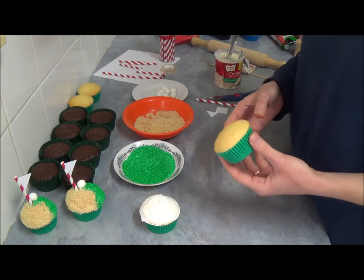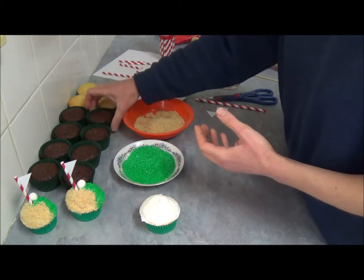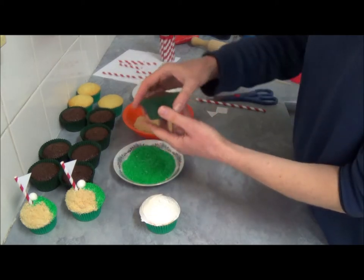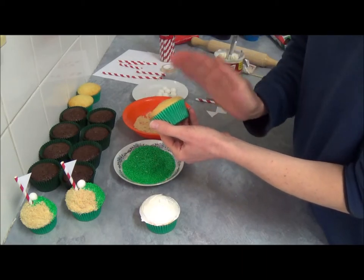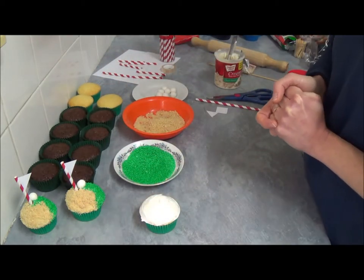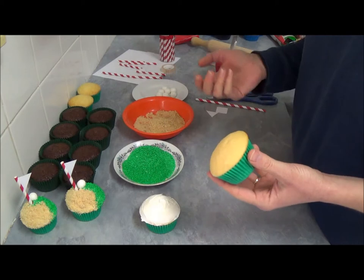We're using green paper liners. As you can see, this one was filled just slightly over half the paper case, and this one was filled to two-thirds — you can see it's much more. You want a little tiny round risen top, because that's what works great for these cupcakes. Once they're baked, it doesn't matter if you use your own recipe or a premix.